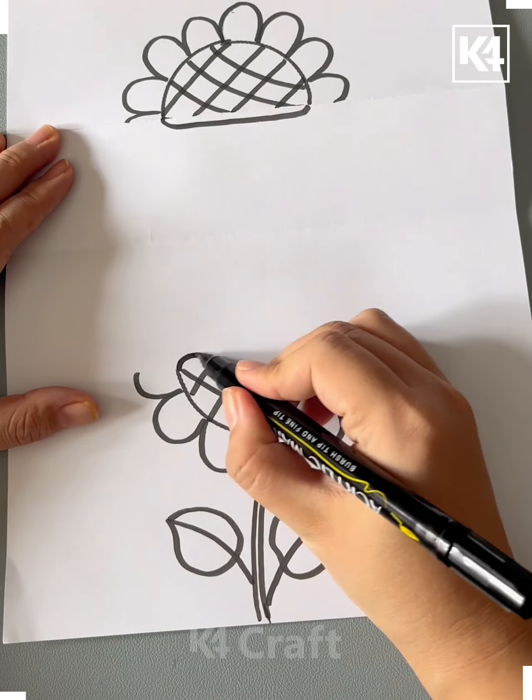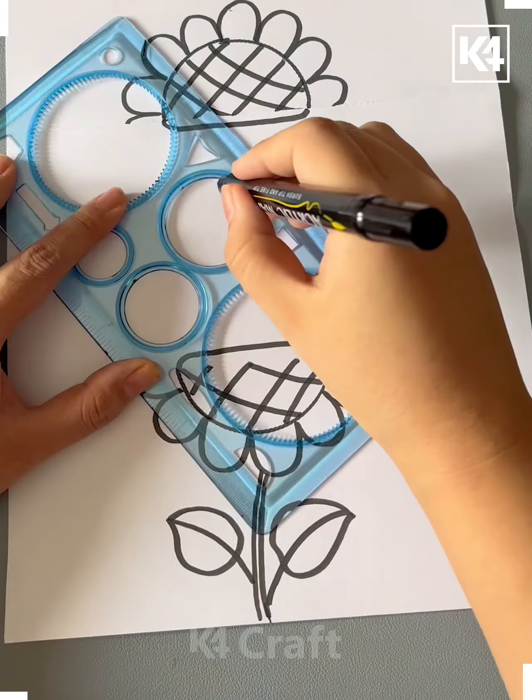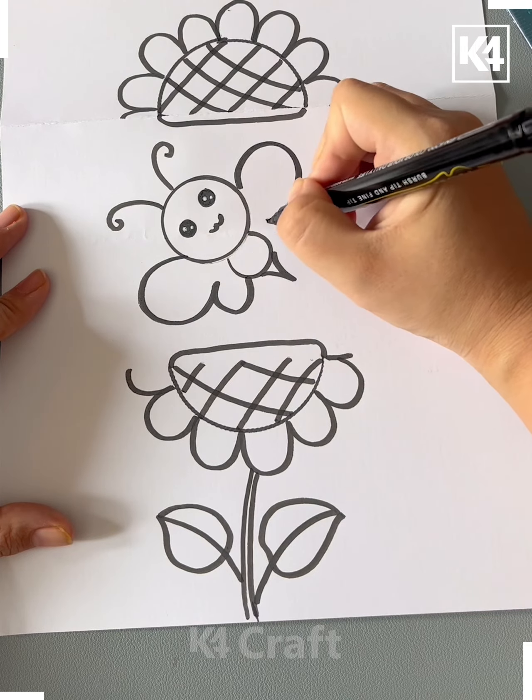Now open the paper and draw the small circular lines in between, and make the honeybees, ladybirds or butterfly of your choice in between like this and it's ready.